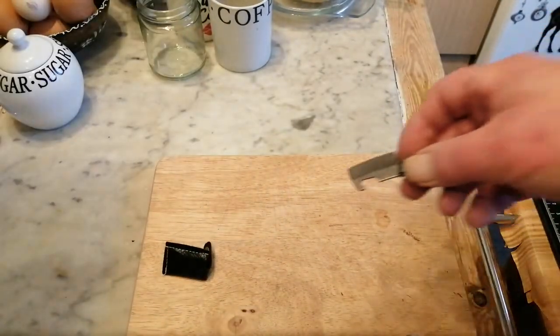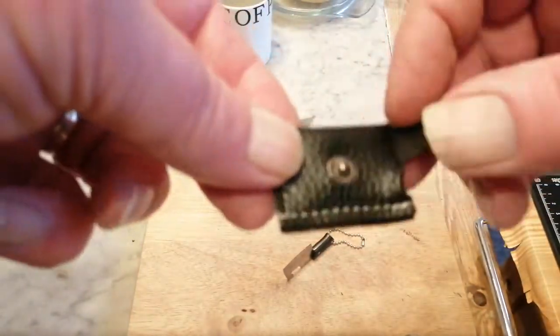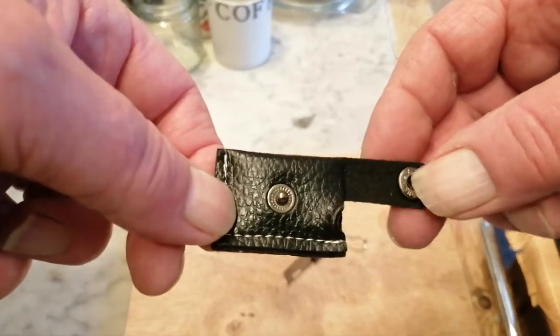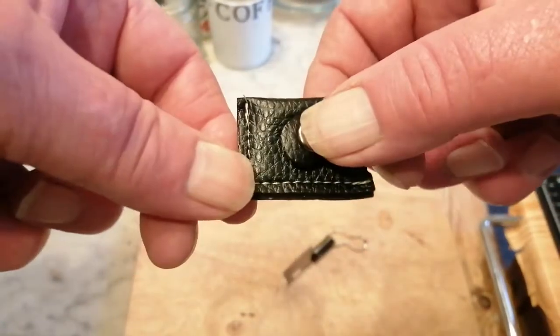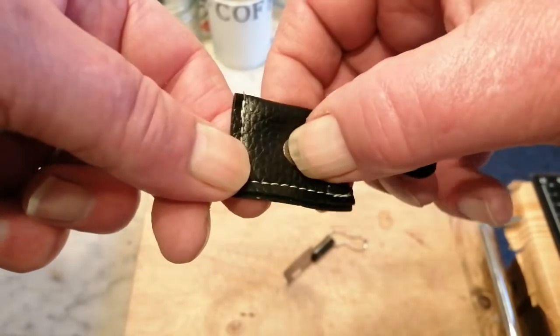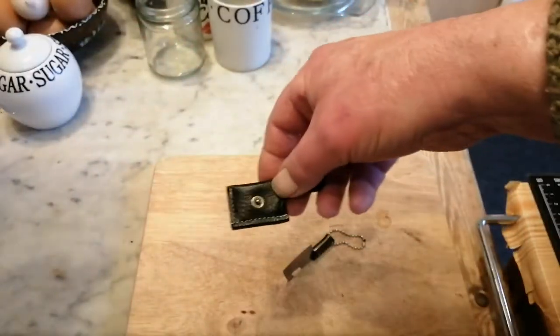Closer look at it — starting with the sheath. It looks like leather, feels like leather, and I think it probably is leather. It's got a little press stud on there, which is quite strong. It might pull out of there but it hasn't so far.